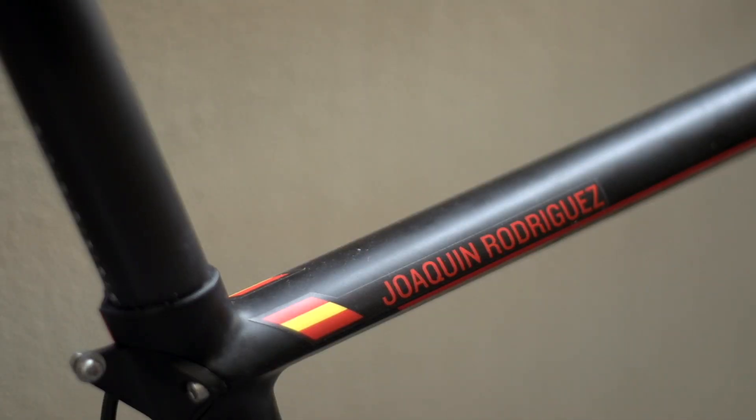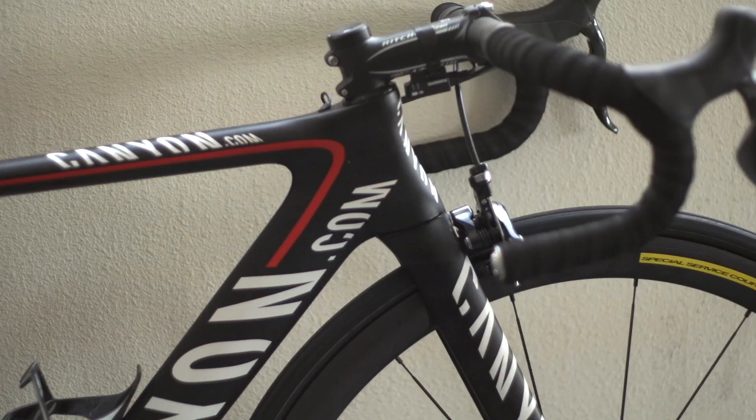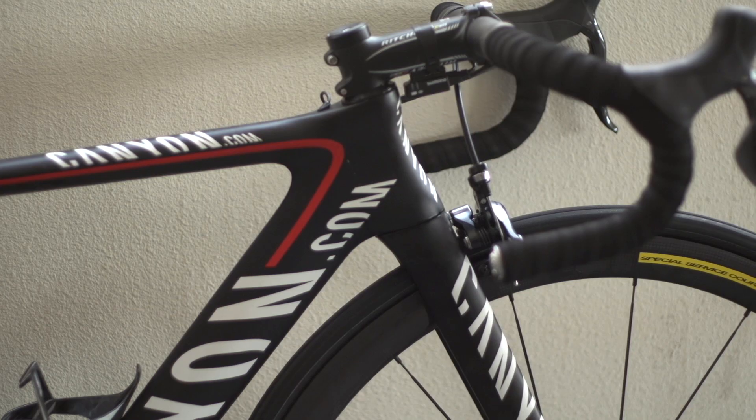The diminutive Spaniard rides a small 50cm frame, which looks even tinier given the very shallow head tube, which is also slightly conical for improved aerodynamics.